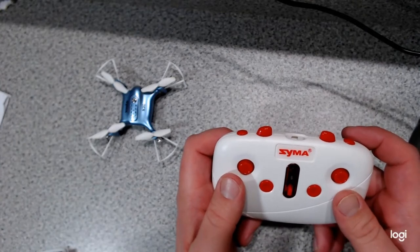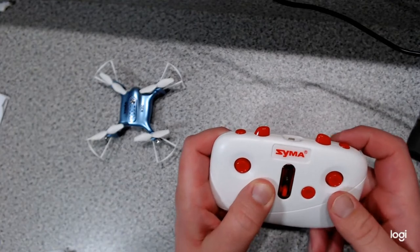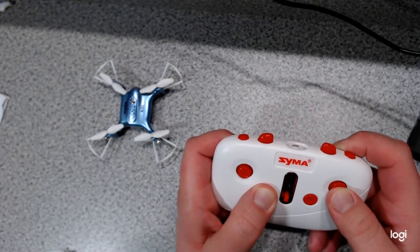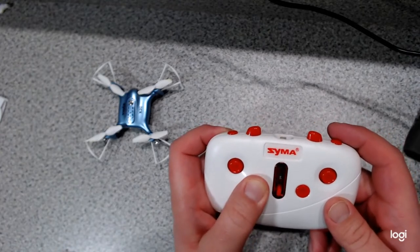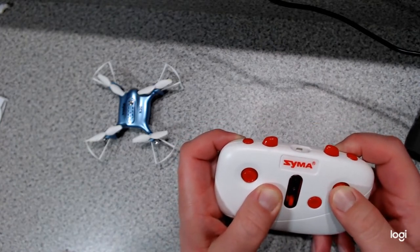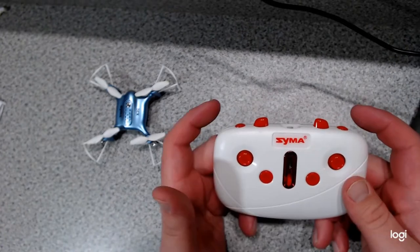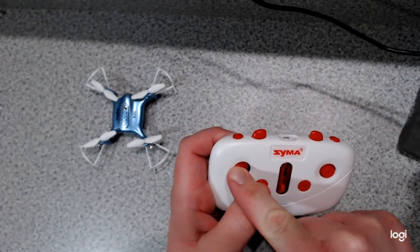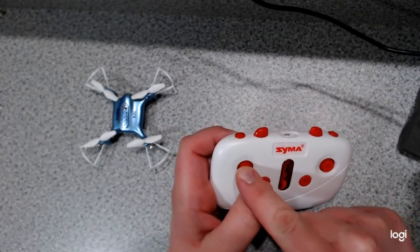If your drone is drifting forward or backward, hold the A button down and lightly push up or down on the joystick to fine tune it and stop the drifting. If you're drifting left to right, hold the A button down and lightly press left or right. Don't let up on the A button until it stops drifting. If your drone is rotating and spinning in a circle, hold the A button down while pressing left or right on the joystick, and don't let up until the spinning is corrected.